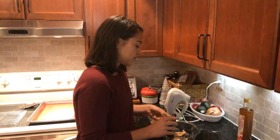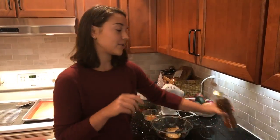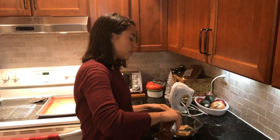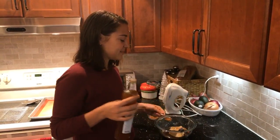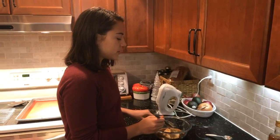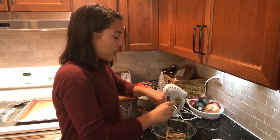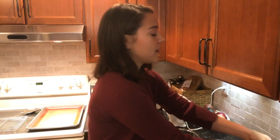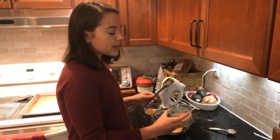Next we're going to add a teaspoon of vanilla extract, and then a tablespoon of apple cider vinegar. Someone asked if you can use almond butter — you can, but the final cookies will taste a little bit like almonds. The apple cider vinegar doesn't come out fast, so we're just going to shake it. Now we're going to cream all of these ingredients together using an electric mixer. If you don't have one, you can use a whisk or fork — it just takes more elbow grease. You want the granules of sugar to get whipped and creamed so they become more dissolved.